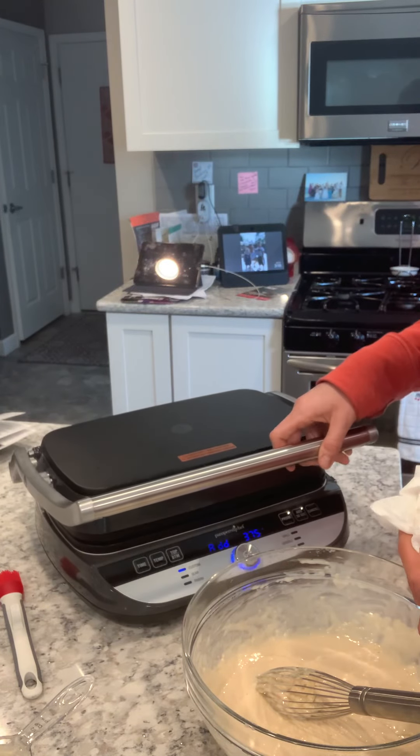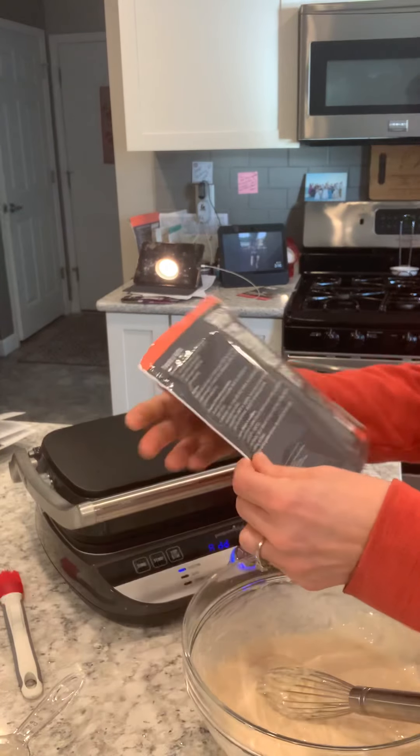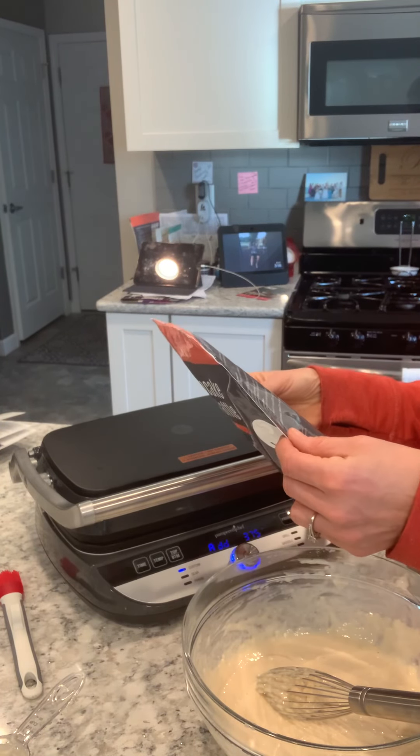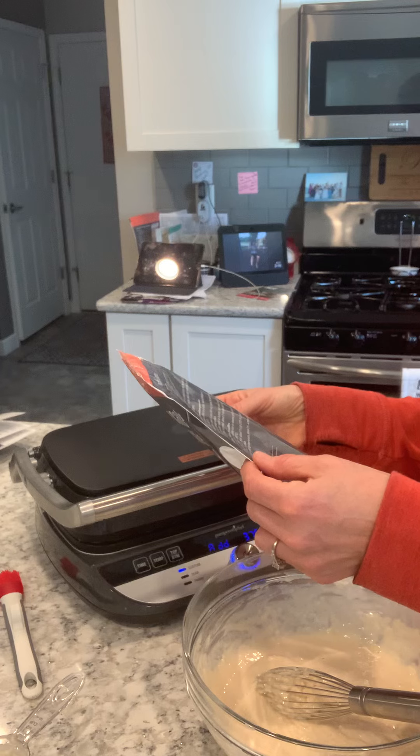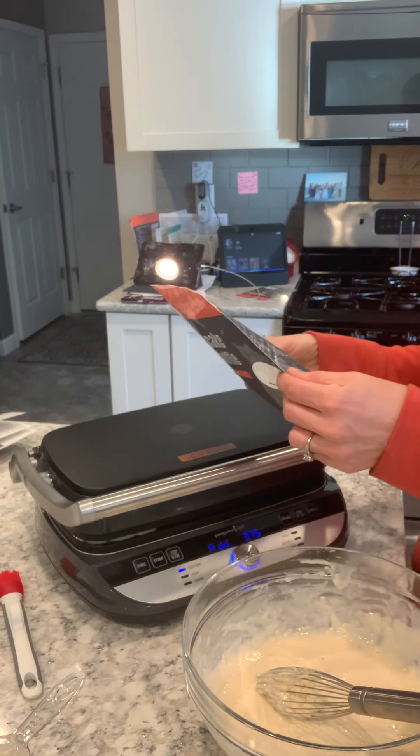And then I'm going to close this. It says on here two for waffles — it makes eight waffles. Alexa, will you set an alarm for two and a half minutes please?